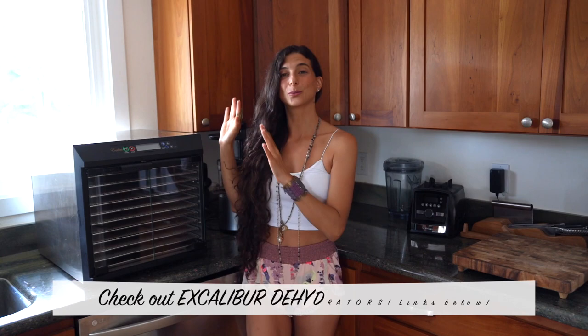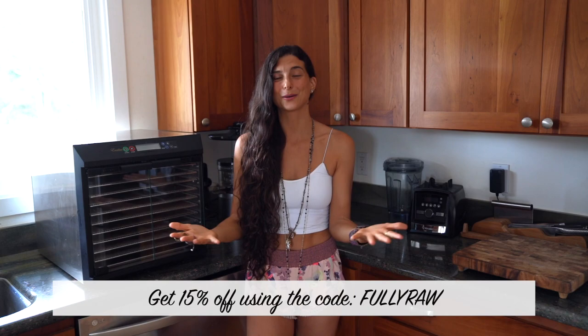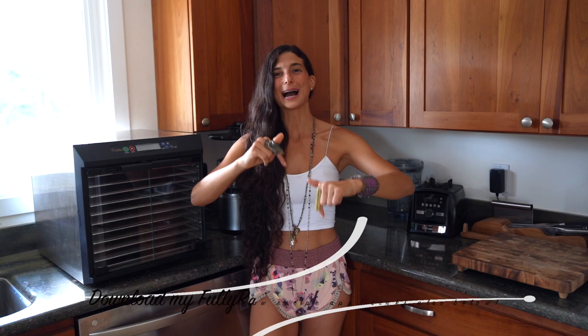Excalibur is amazing and they've been so kind as to offer us a 15% off discount — use the code FULLYRAW. You don't have to get a ten tray; check out their five trays or nine trays, whichever works best for your kitchen. For more raw vegan recipes, download my Fully Raw app — links are below on iTunes and Google Play. Thank you all so much for joining me today — sending you all my hugs and my love. See you soon!